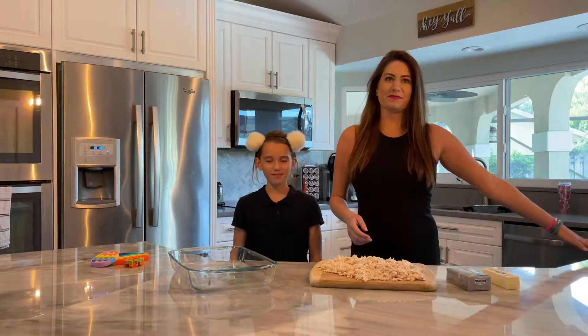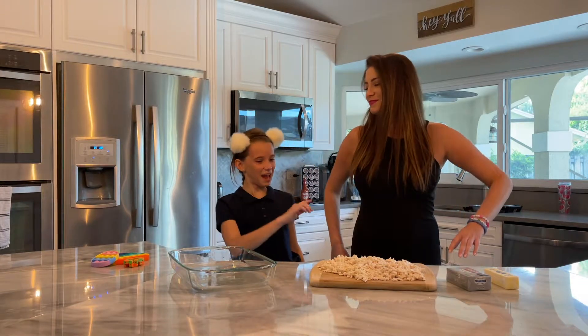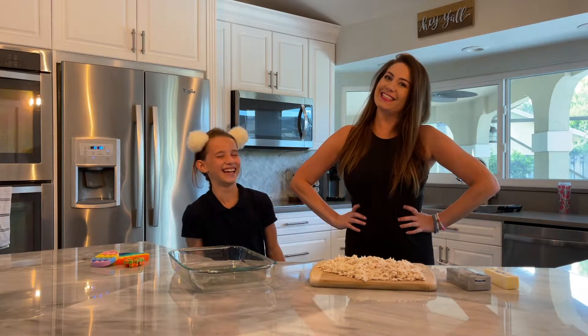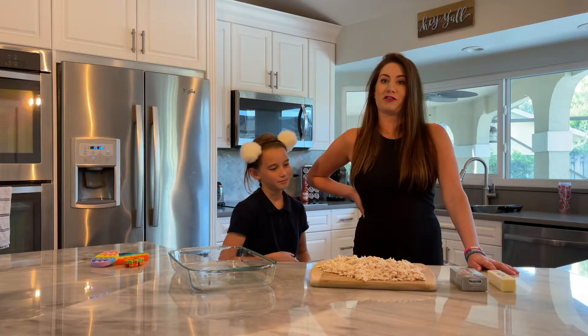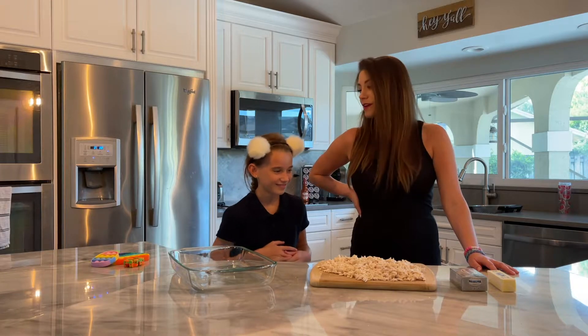Lights. Camera. Hi everybody, it's Bunny. Today we're going to be making Titi's dip. And I'm Titi. It is buffalo chicken dip, courtesy of OU Palmer Place girls. It's college dip — we made this in college.